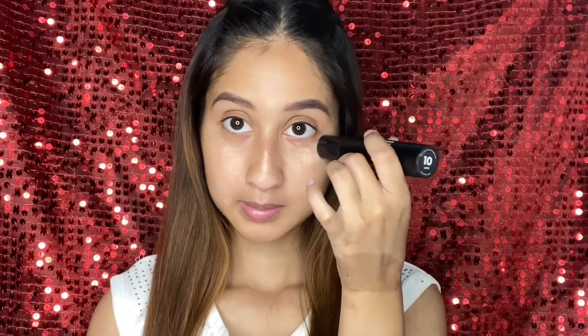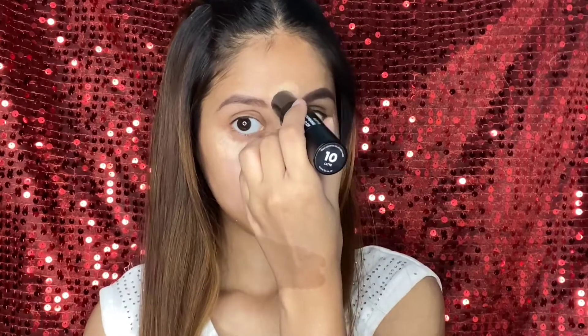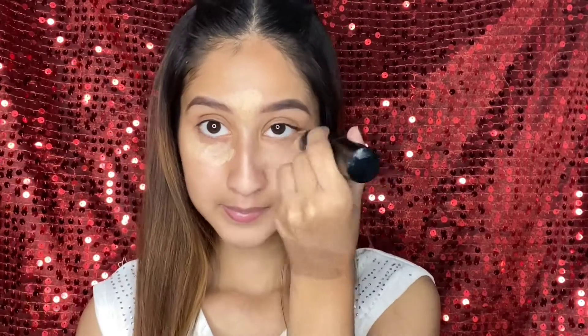Then I will add some powder products, and then we will add a Sugar foundation stick. I will add a concealer — you can also add a concealer if you want good coverage, or you can leave it. Adding concealer will cover your dark circles and give a good effect.